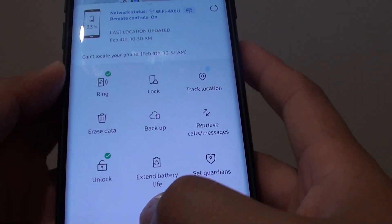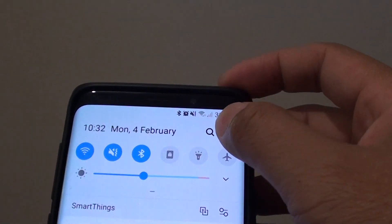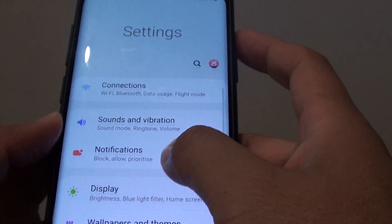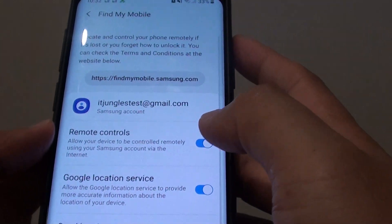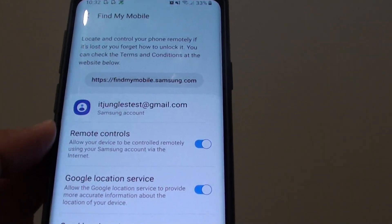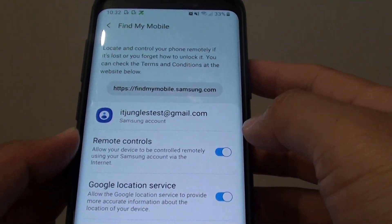Here is the function. Now in order for you to ring it remotely, you first need to have it activated. Go to Settings, then Biometrics and Security, and in Find My Mobile, you should have Remote Controls enabled. If you're already signed into a Samsung account, this function should already be turned on by default.